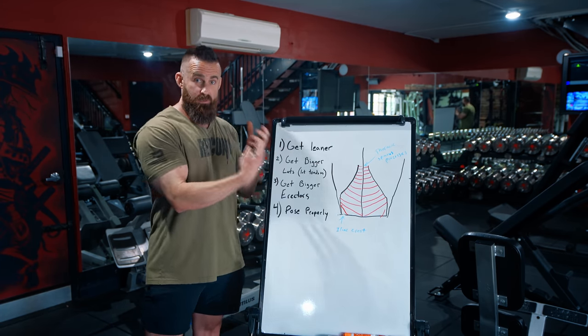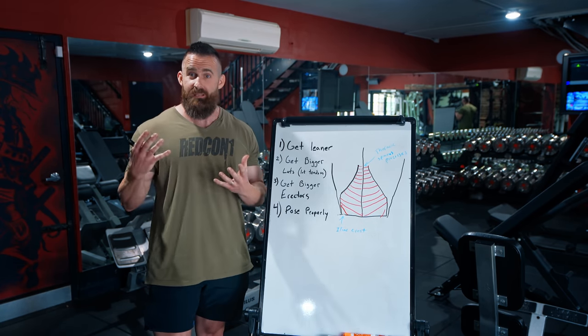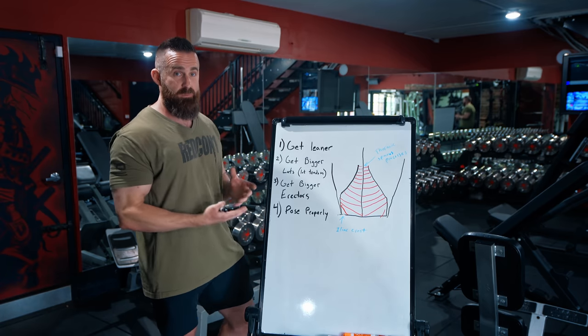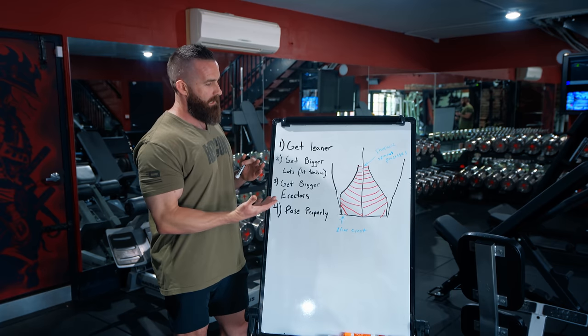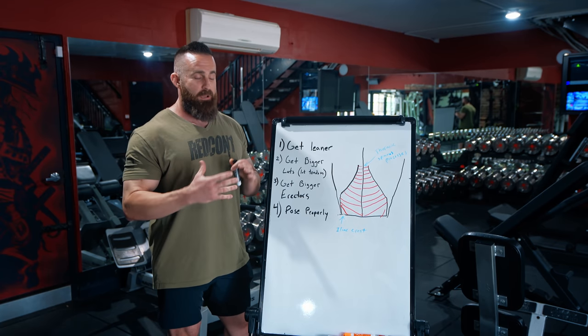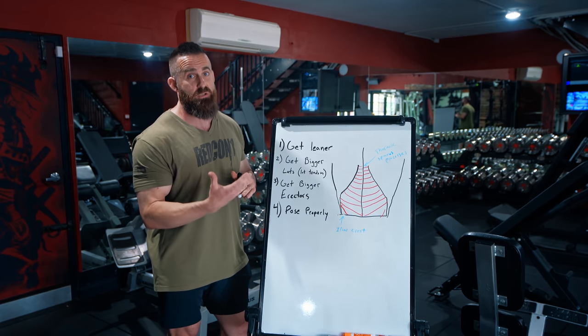We gave it a cool nickname that we've seen on stage for the past 40 years of bodybuilding, and it's just awesome. When people talk about "look at that Christmas tree," they compare pictures of who had the best one. I want to go into a little bit of a nerd session talking about what this is, how you actually can get it, and how you can show it better.